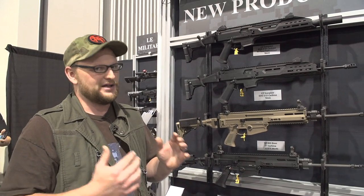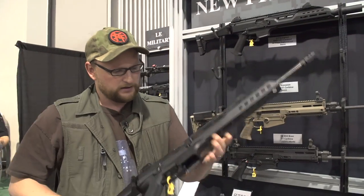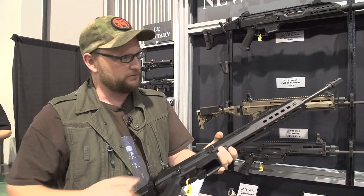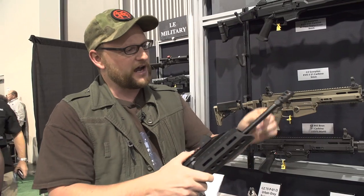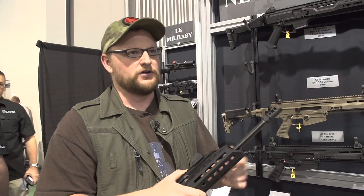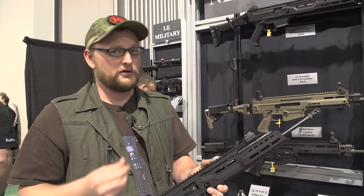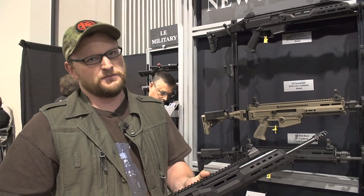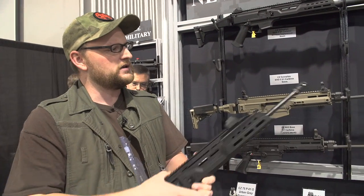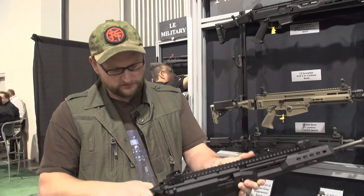New for 2016, many of you guys were asking us to show these things off — we've got the new Scorpion carbine. One of the things they've changed is it now has a 16.2-inch barrel. It has to be a 16-inch barrel to be considered a rifle, and you've got a half-by-28 thread pitch on the barrel. Many of you were complaining about the odd 18-millimeter threads on the Scorpion pistols — all the newer produced Scorpion pistols will have a threaded stub for both half-by-28 and 18-millimeter. All the carbines will be half-by-28 threading, so you can run all your standard muzzle devices, suppressors, and things like that. You've also got a folding stock mechanism.